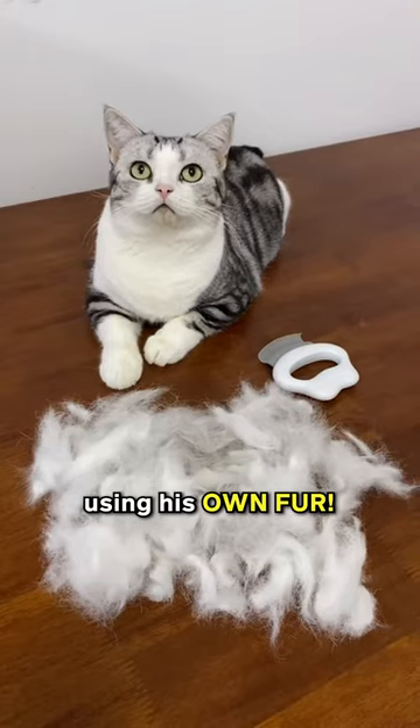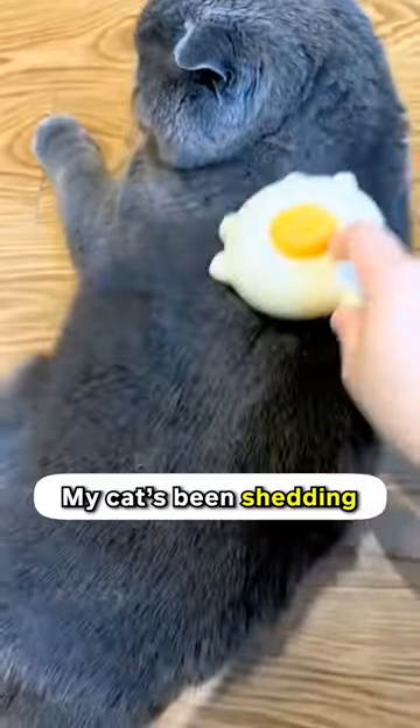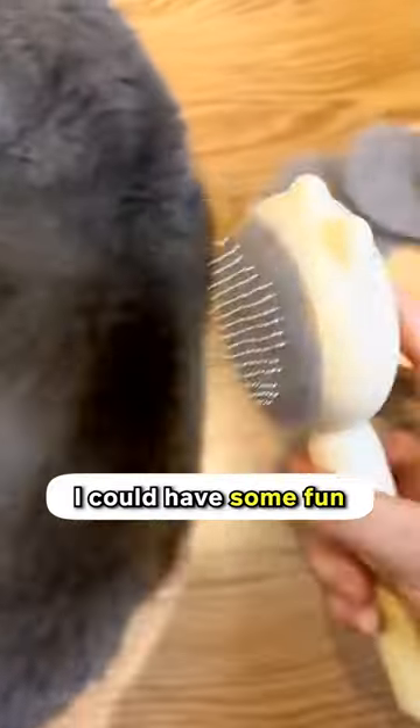I styled my cat's hair using his own fur. This is what you call fashion! My cat's been shedding a lot lately, so I thought I could have some fun as I brush his fur.